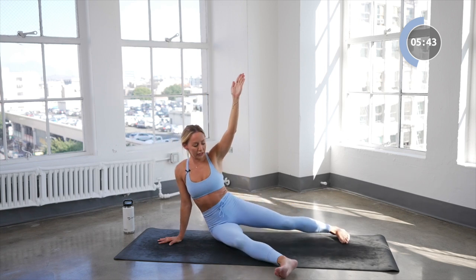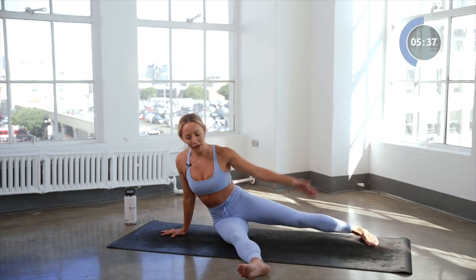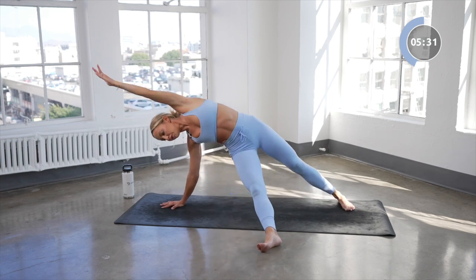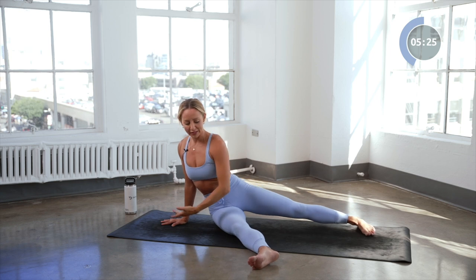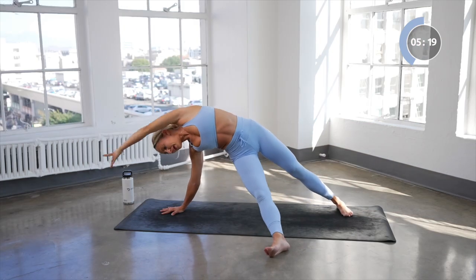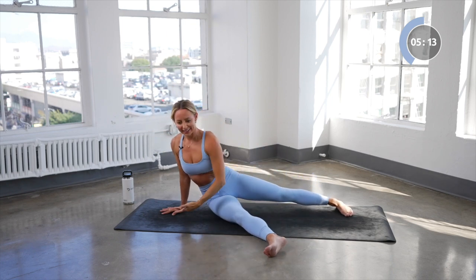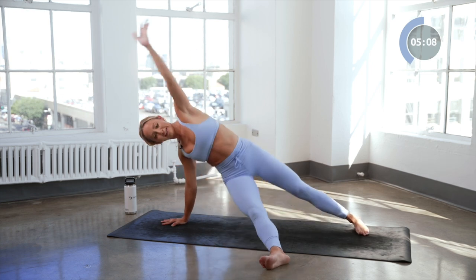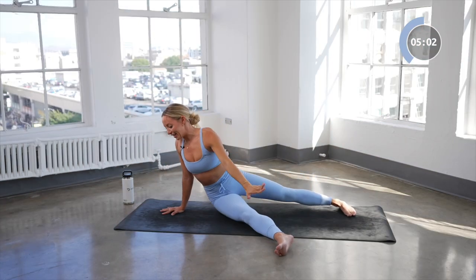Now we're going to sit the hips down. Open up the legs just a little bit so you're in this triangle here, and we're going to lift all the way back up into our triangle press — ups and down. Eight right here for eight, and seven, six, five, and four, three, two, and one, and up.